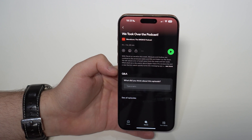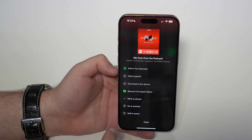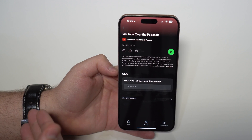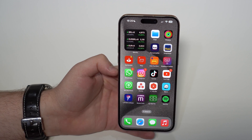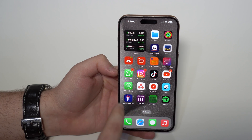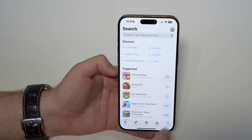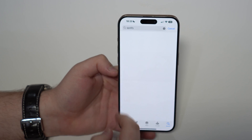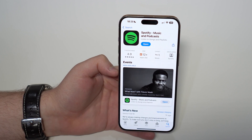Now let's talk about the issues many of you are facing. If you don't see the 'Download to Apple Watch' option, it's likely because the app isn't installed on your Apple Watch or it's outdated. The first thing I'd recommend is to simply update the app. Go to the App Store, search for Spotify, and if there's an update available, tap to update it on your iPhone.